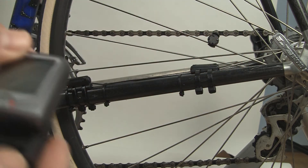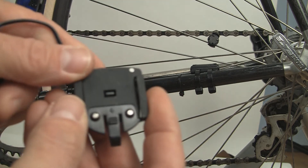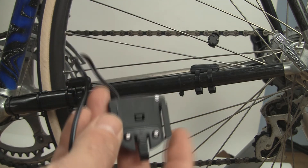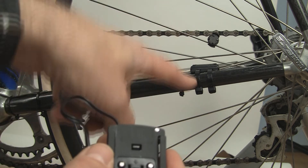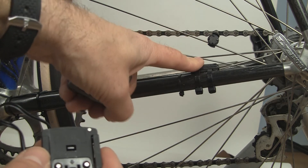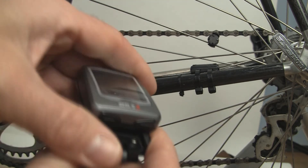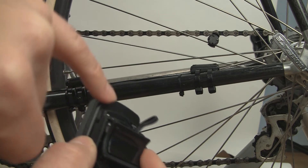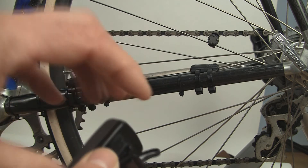To test whether your computer gets a reading, put the computer into the handlebar mount. We removed the handlebar mount from the bike so you can see the computer, handlebar mount, and sensors together — this is the cadence version. Push the computer in all the way. If you don't push it in all the way, the contact on the back of the computer won't touch the handlebar mount contact and you won't get a reading. So make sure you click it in all the way and it's seated properly.